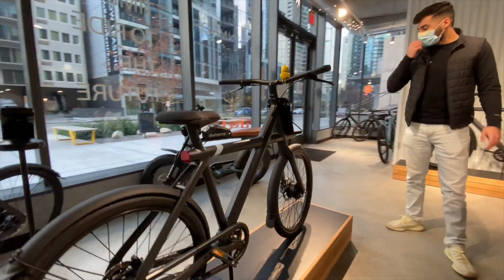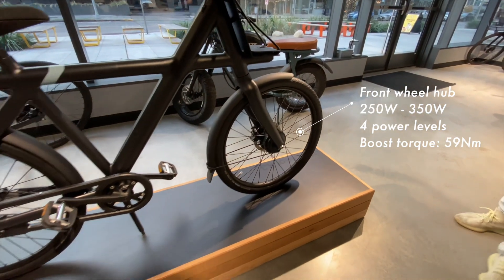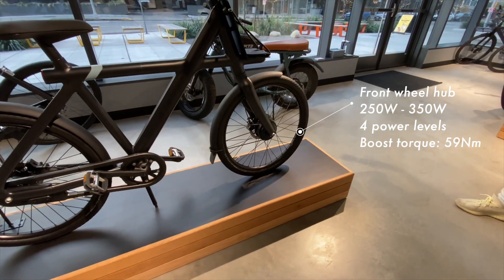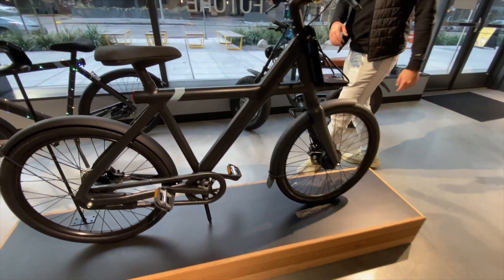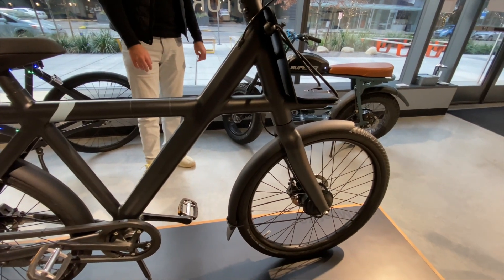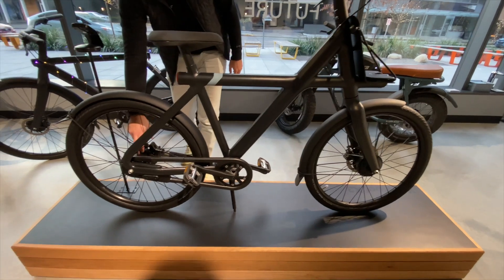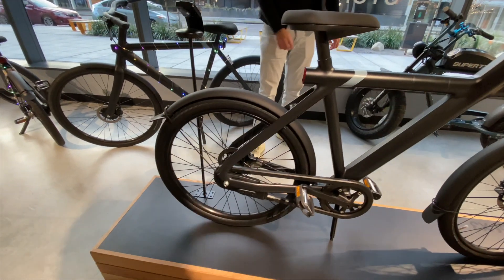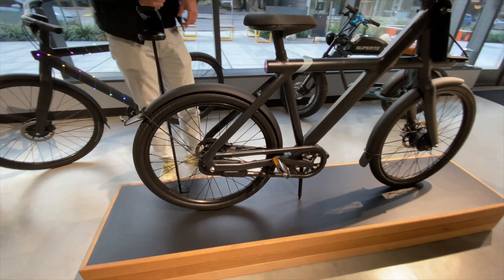Our bike is built with a front hub motor, so you get a little more weight distribution. It doesn't have a ton of torque — it has quite a bit of torque, about 42 pound-feet. And then we have the internal hub on the back wheel, so as you're pedaling you'll get pedal assistance from the front motor.